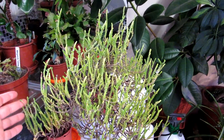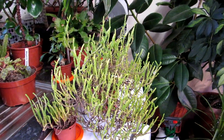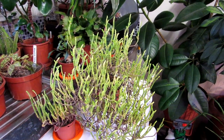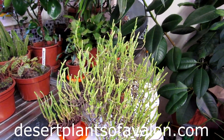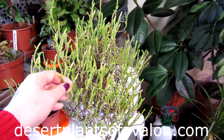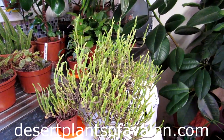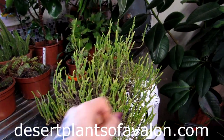I hope you found that care video on the Crassula muscosa watch chain plant useful. For lots more tips and tricks on caring for cacti and succulents, please subscribe to my channel and check out my website desertplantsofavalon.com. Sending you loads of love, heaps of happiness, and tons of plant power from across the Emerald Isle — until my next video, bye bye!